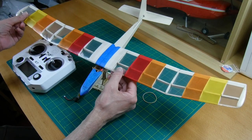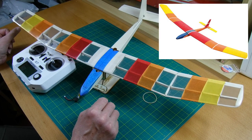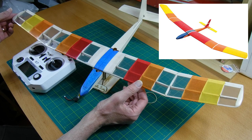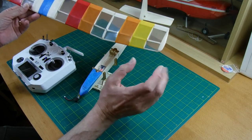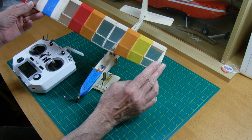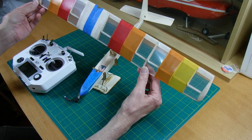What I've tried to do with the color scheme is to give it a flavor of the original Gentle Lady and the artwork that was on the kit box. So that's what I've tried to do.